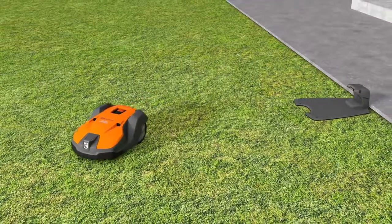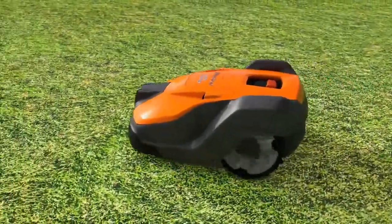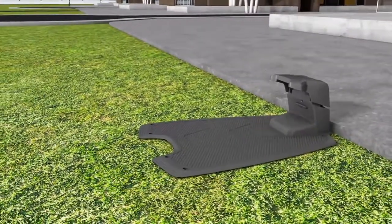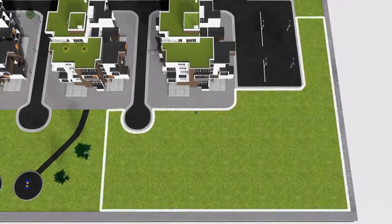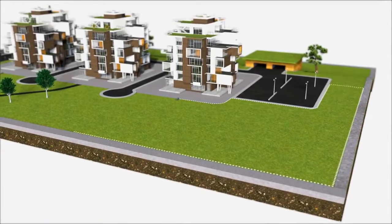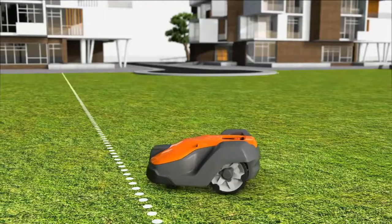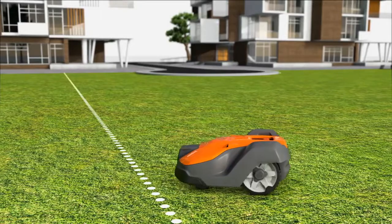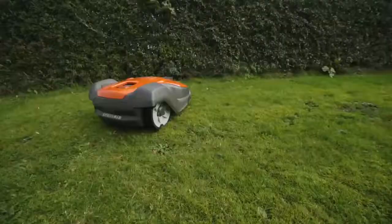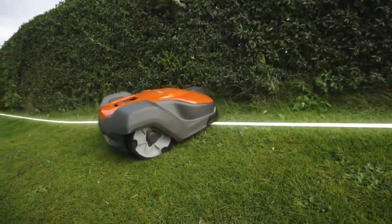Husqvarna Automower consists of three parts: the mower, the charging station, and the boundary wire. It works inside an electronic fence created by a loop signal sent from the charging station through the boundary wire. When the Automower tries to pass the wire, it detects the signal, stops, and continues in another direction.